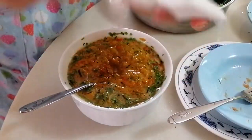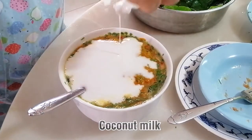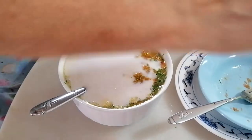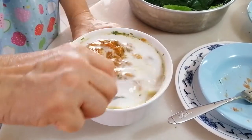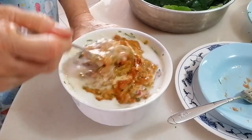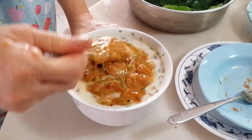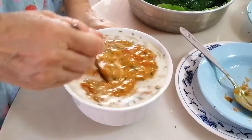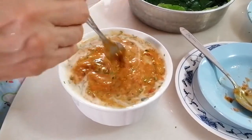Then add 150ml of thick santan — coconut milk — and mix everything together. Remember, when I beat my eggs I already added a little bit of salt and pepper. Make sure the santan, the chili, and the egg are all well combined together.